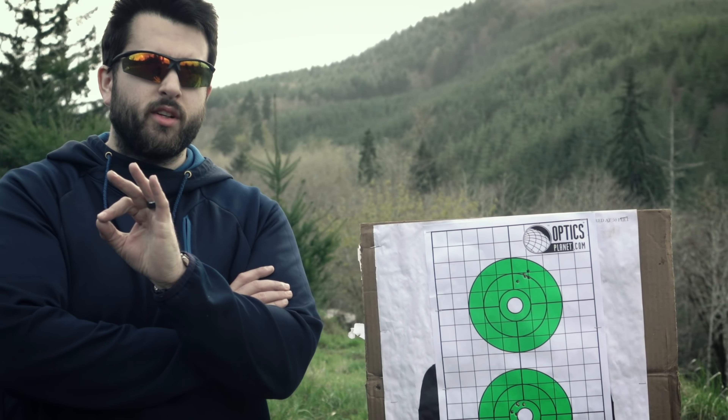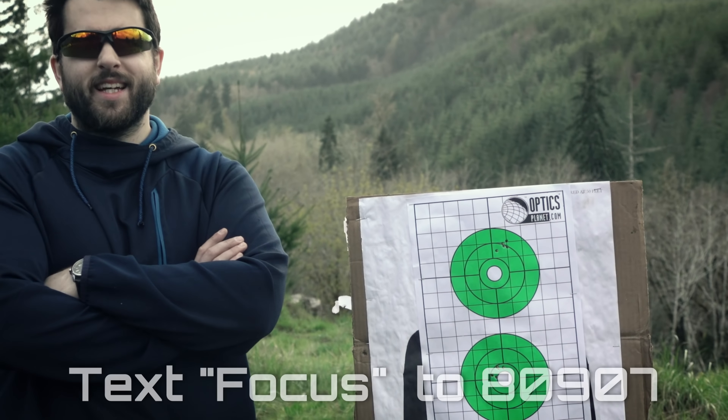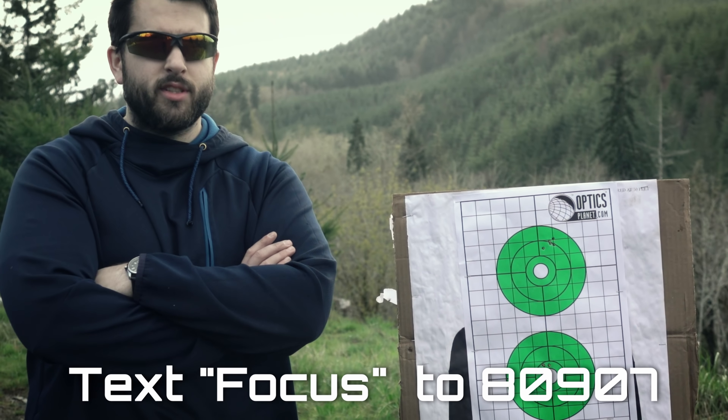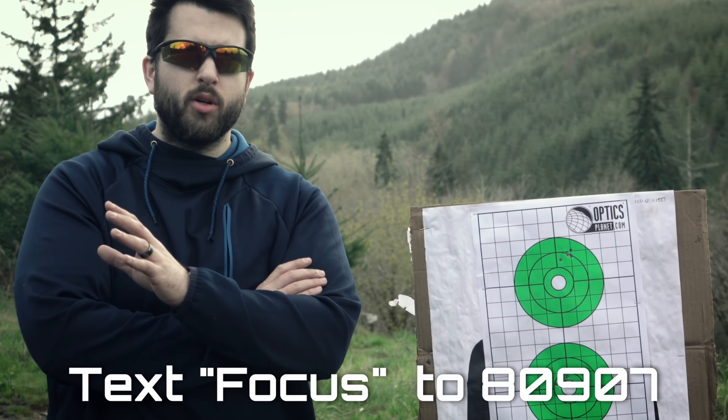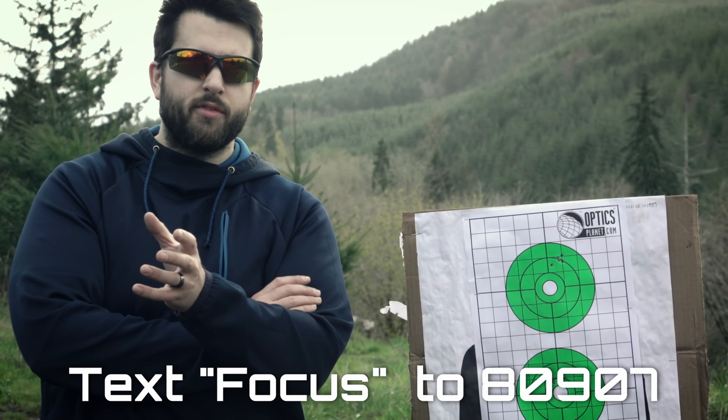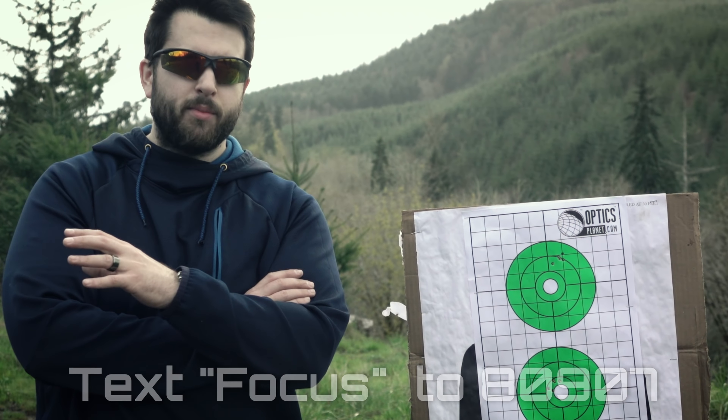If you want to shoot excellent groups with one flyer, go ahead and text FOCUS to 80907 and literally buy skills. All you have to do is that simple. If you text FOCUS to 80907, you'll save 10% off your first order and 5% off ammunition. Again, text FOCUS to 80907.